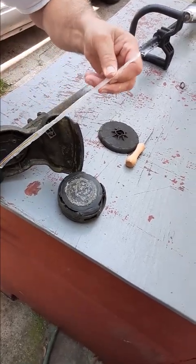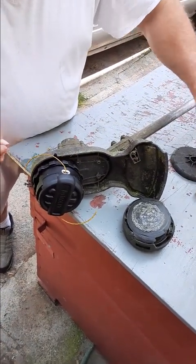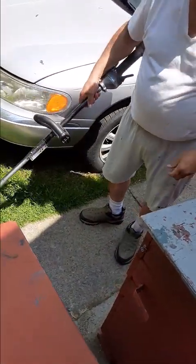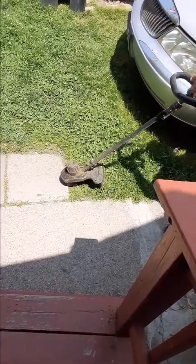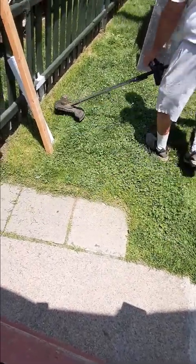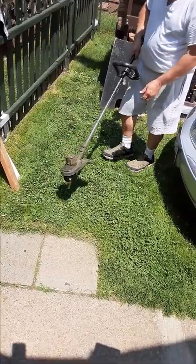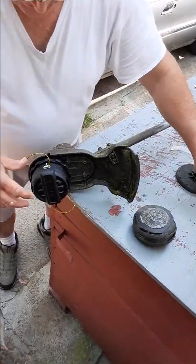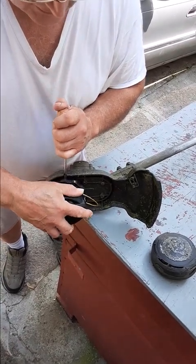It came with the string. So let's see if it works before I mess with it. Let's check it. See if it came loose. It's still good.